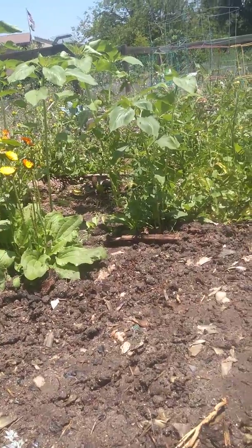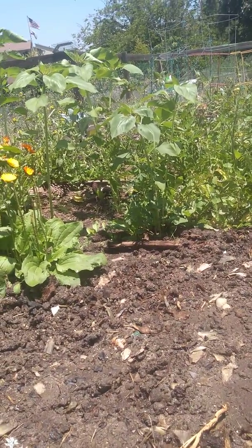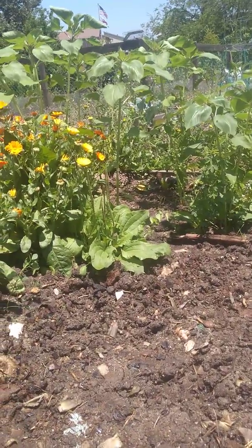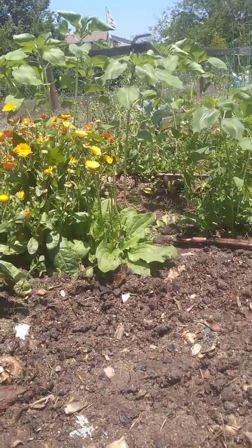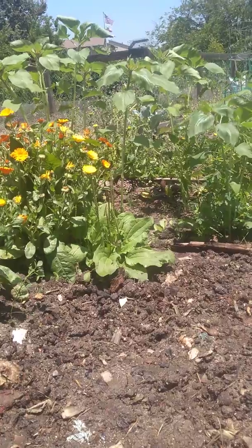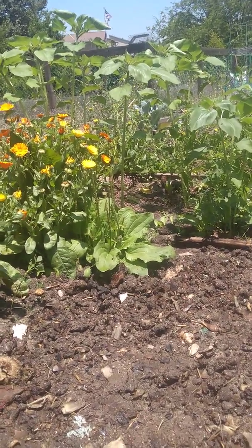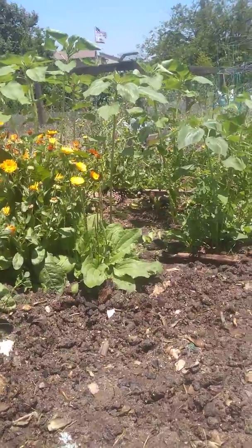And tomatoes. I'm trying not to weed too much. Some of them I think might be weeds, but they look very hardy. Why not stay there? Okay, bye.